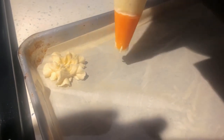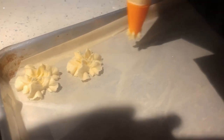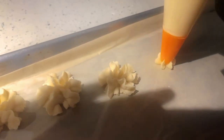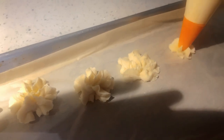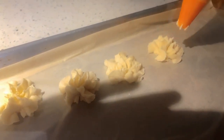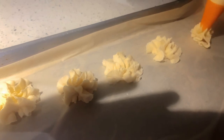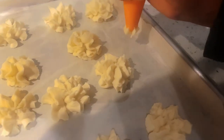You're going to bake this at 350 degrees Fahrenheit or 180 degrees Celsius for about 8 to 10 minutes. I'm using a piping bag with a star-shaped tip, but you can use any kind of shape you like. I have lined my tray with parchment paper.